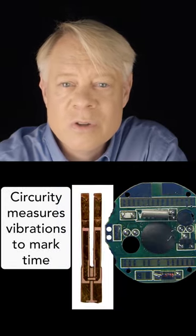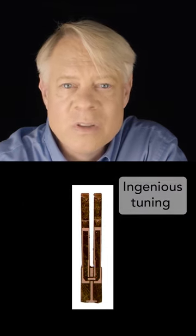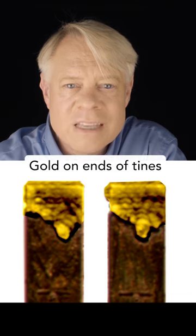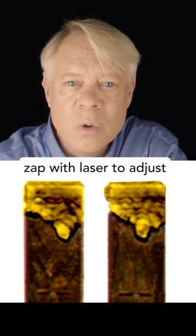The fork's vibrations are measured by circuitry in the watch and thus mark the passing of time. To ensure that this quartz tuning fork vibrates exactly 32,768 times per second, gold is deposited on the ends of the tines, then the fork is tuned by ablating tiny bits of the gold with a laser.